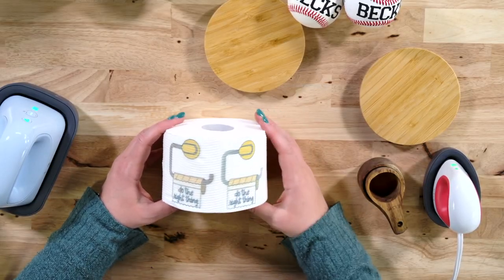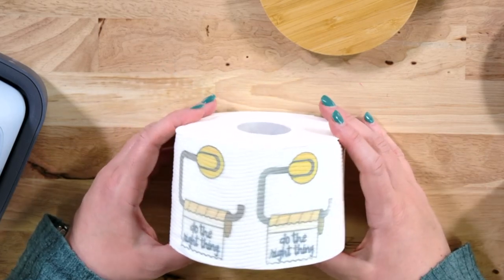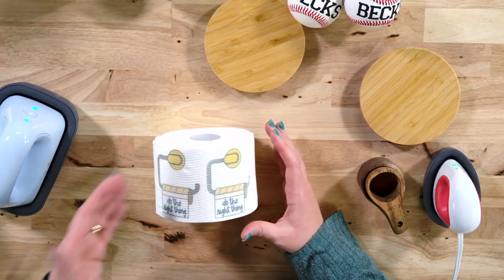Hat Press versus EasyPress on sublimation: you can see the Hat Press result is a little bit darker than the EasyPress. So for this particular project, the Hat Press was my preference.